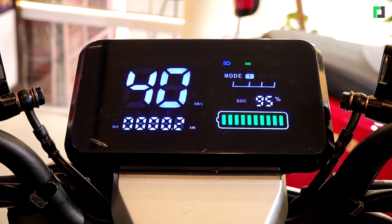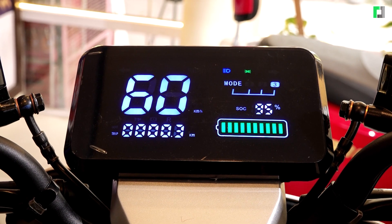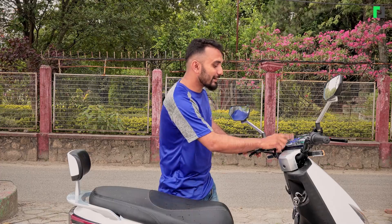There are three speed modes: Mode 1 is 40 km/h, Mode 2 is 50 km/h, and Mode 3 is 60 km/h. This makes it very simple to operate.